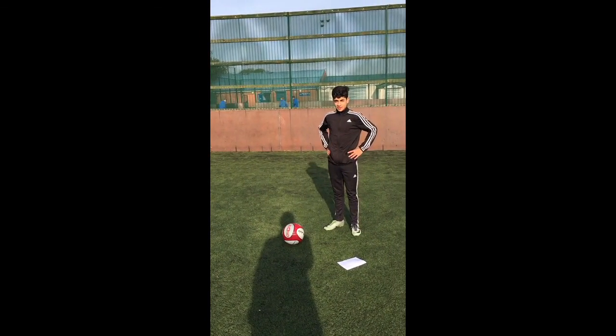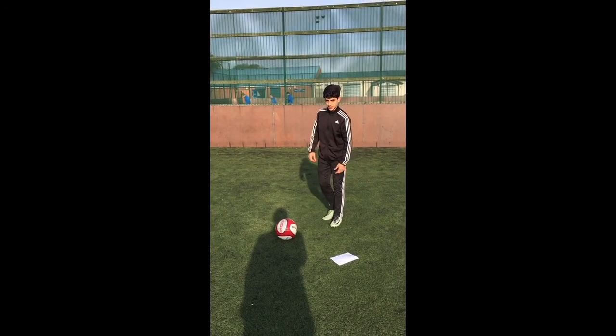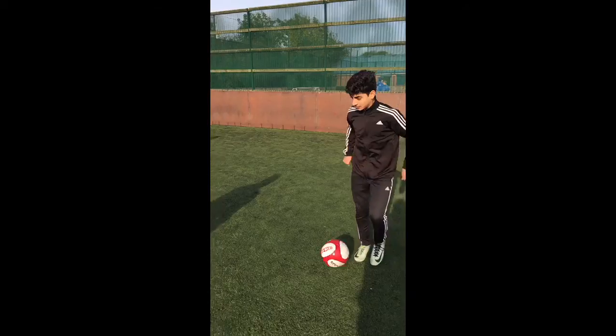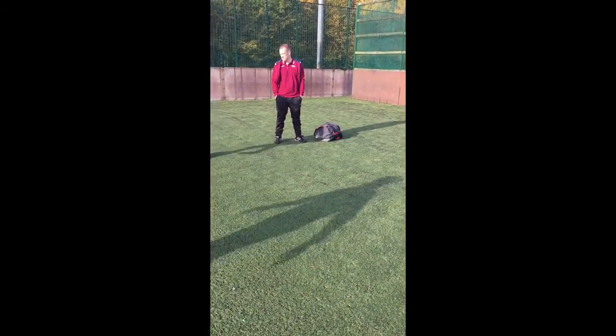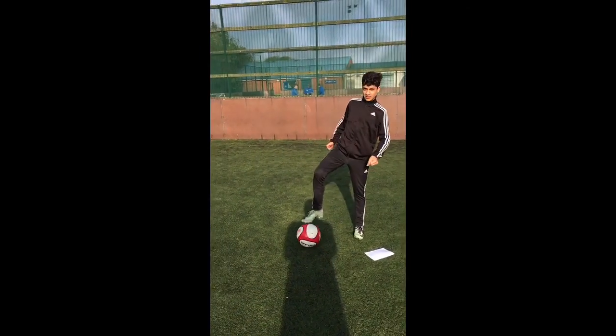Then, you have to change the direction and the pace. To start off with, I'm going to change the pace. So, I'm going to demonstrate.